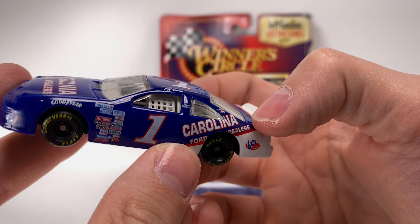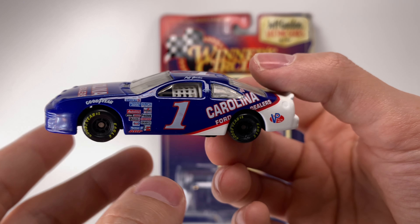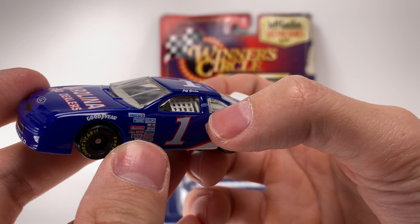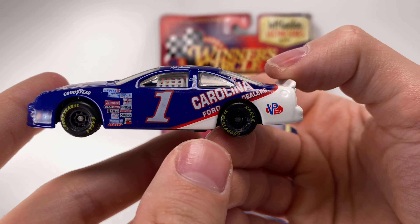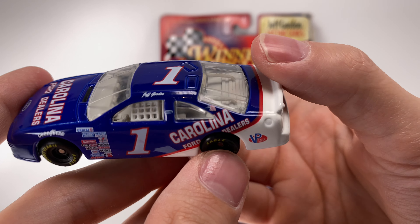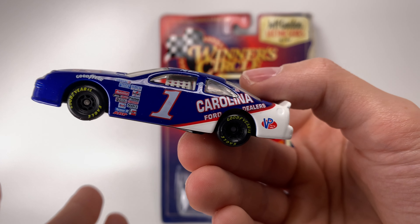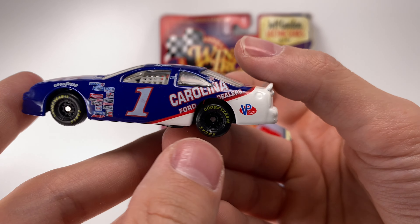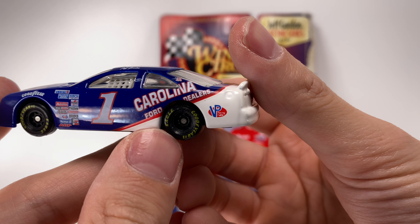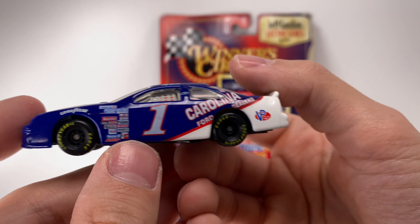Like Ricky Craven's Tide car — if you look at real pictures, the Tide logo actually comes up a little bit onto the side window. Throughout NASCAR history they've actually allowed that on a lot of paint schemes, just a little bit of lettering over the window, because it's not hurting anything — it's just getting the brand out there. I've never seen it made on a diecast that isn't custom, so I wish they could have found a way to do that.